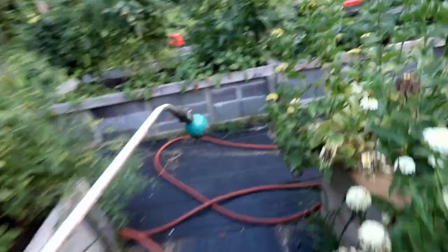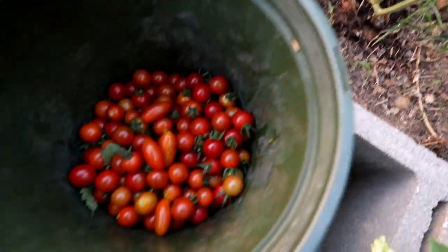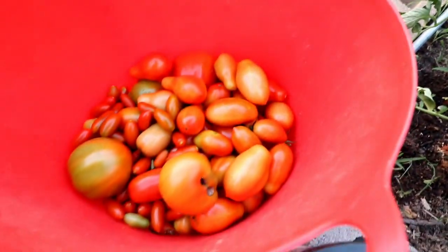I'll go ahead and pick out some tomatoes that are ripe and I'll get back to you. By the way, I'm off all week — it's Wednesday, September 7th — so this is nice, I'm able to take care of a lot of things. Stay tuned. Everything's watered, and I went ahead and harvested quite a bit of cherry tomatoes, romas, and beefsteaks.